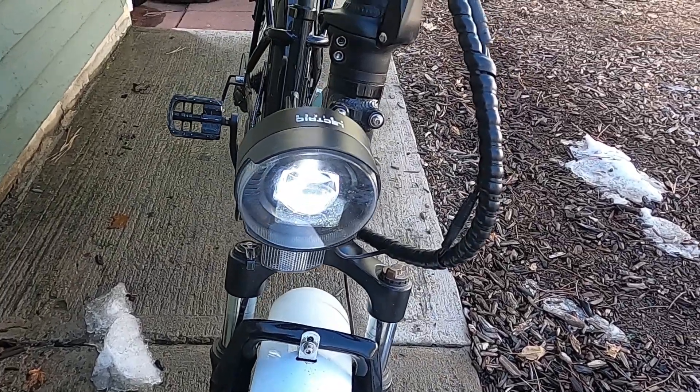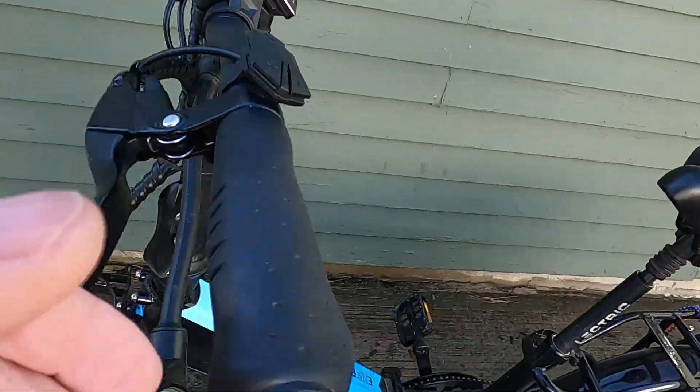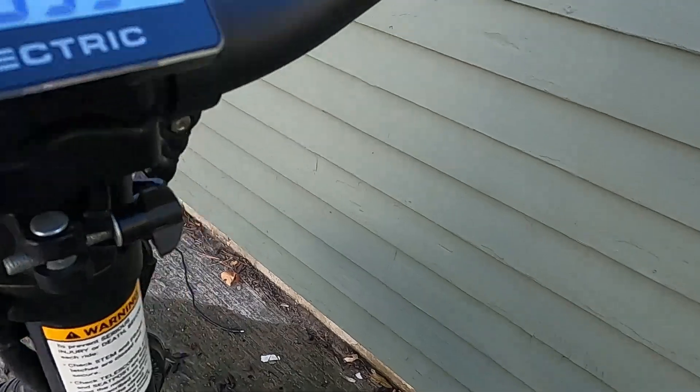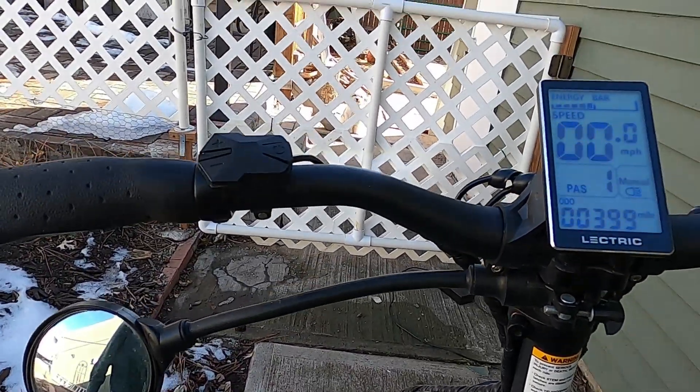The other thing is this mirror — mounted it up here. That works fantastic. No problems whatsoever with the mirror.